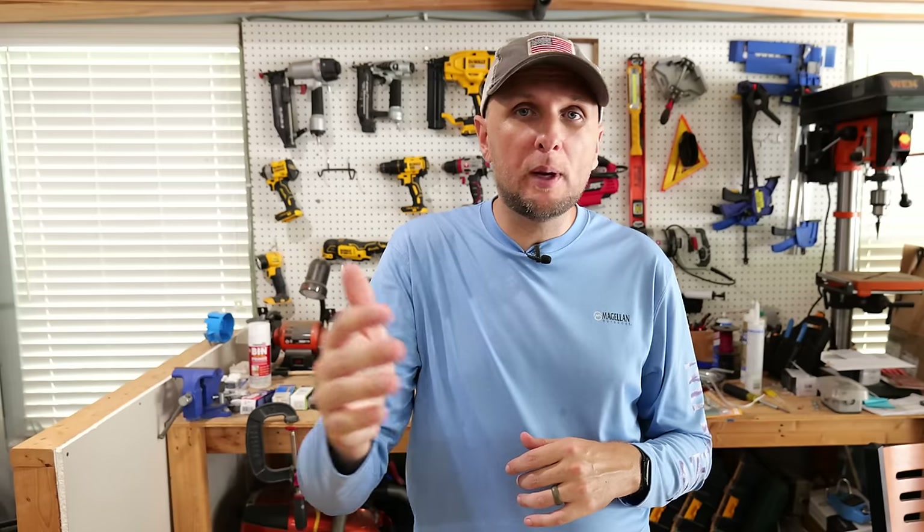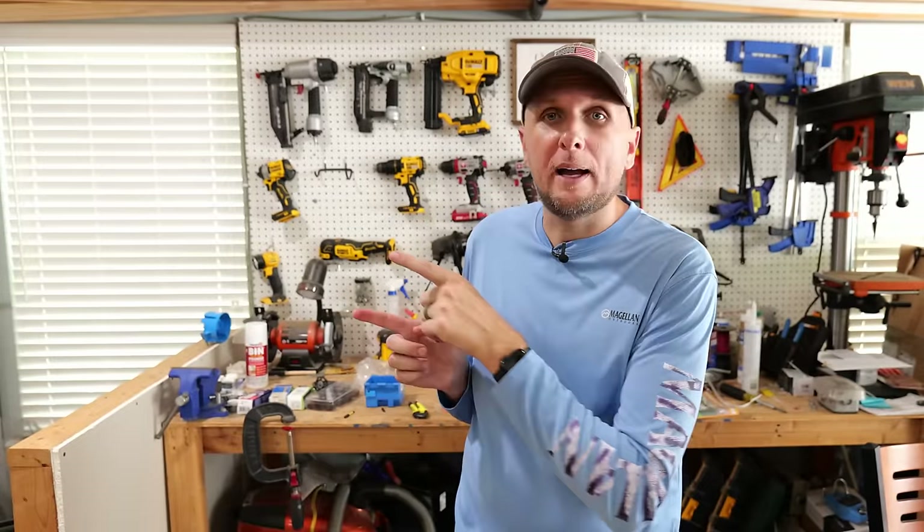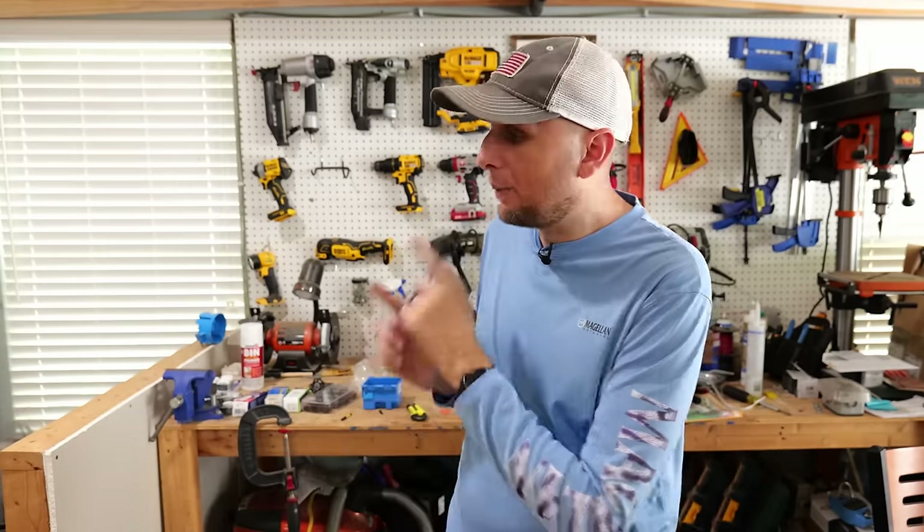If you found this fan installation video interesting, I did a video a while ago where I installed a smart fan switch — not only can you control your fan using your phone, but you can set schedules so the fan turns on and off automatically throughout the week. I'll post a link to that video, and also a link to a recent video where I show how to make better electrical connections. I hope you found this interesting and helpful — if so, hit that thumbs up button below, and leave any questions or comments in the comment section.